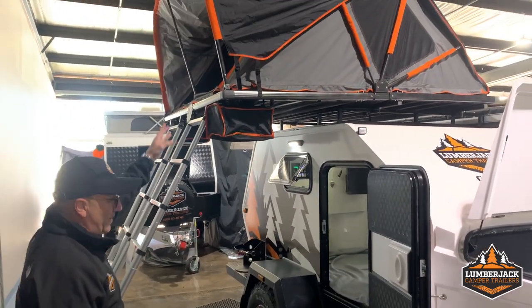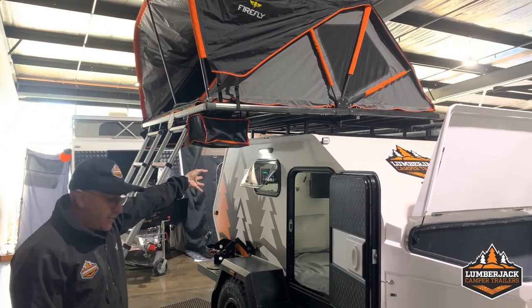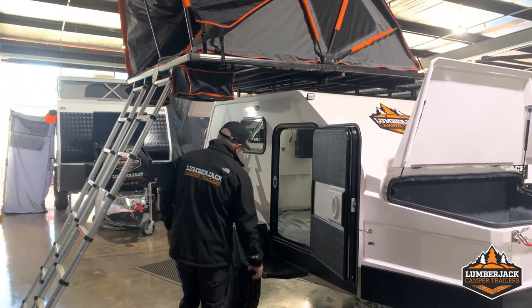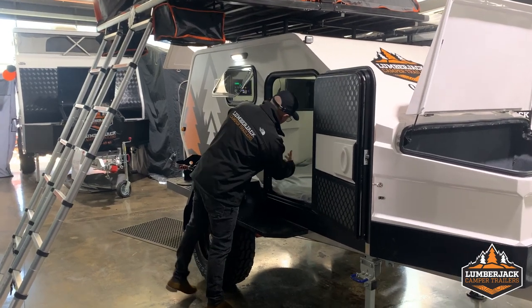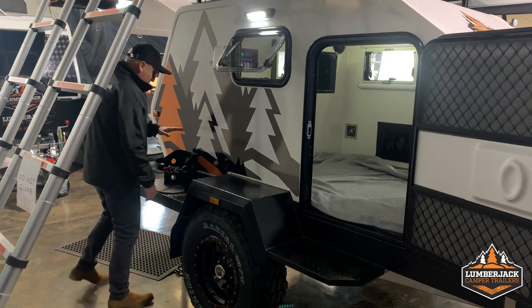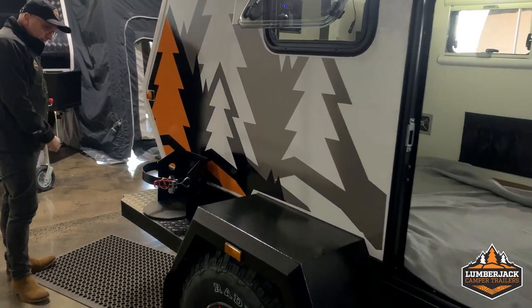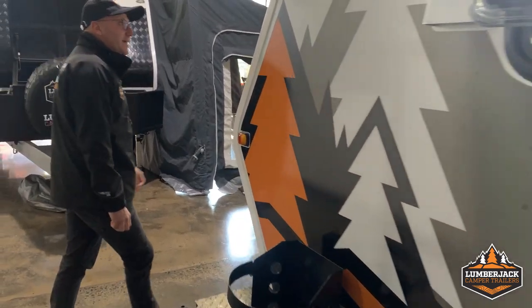It's a double rooftop tent that we sell for $1,800 as an extra. On the other side is the second door, so you get two doors on one side. You've also got your four-kilo gas bottle holder, and then if you walk around the back here...